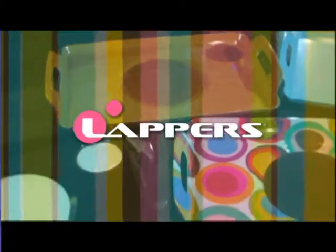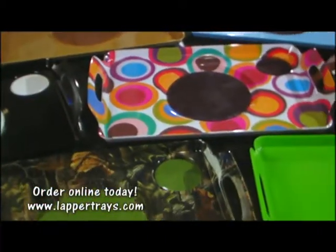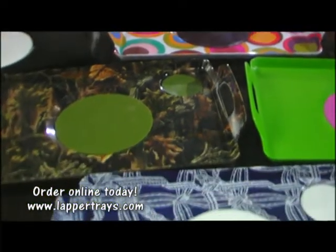Introducing Lapper Non-Slip Dinner Trays. Lappers are a patented, ergonomically designed tray that keeps all your dishes in place.